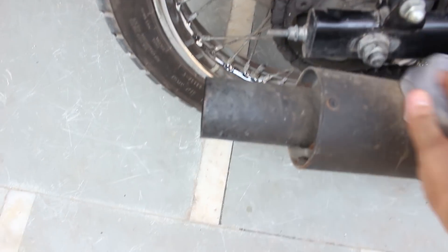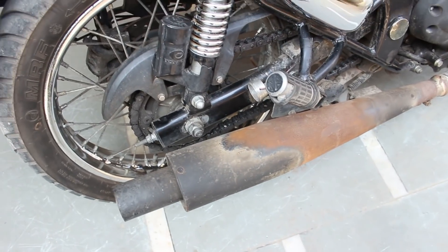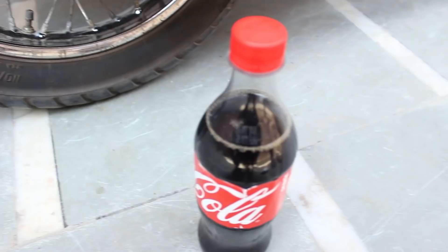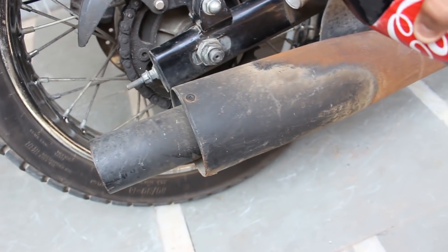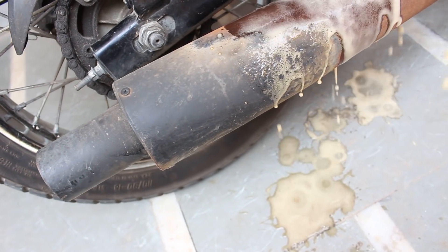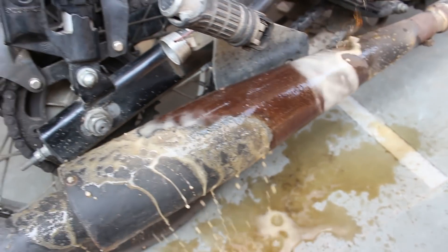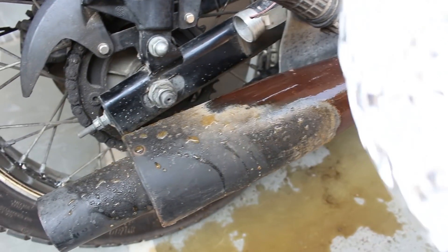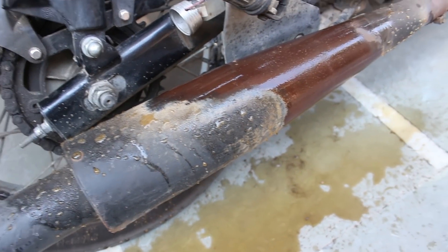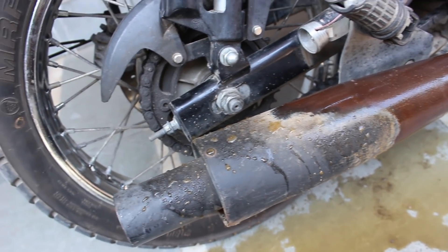The first step is to just clean the rust area with the cloth. After doing the first step, the second step is using the Coke — I'm going to use it right now, so let's just open it up. Just pour it on the silencer like this. Now use the aluminium foil — let's use a small part of it and see whether it will remove the rust or not.